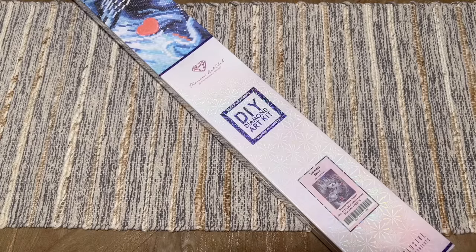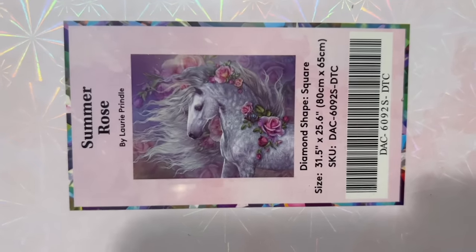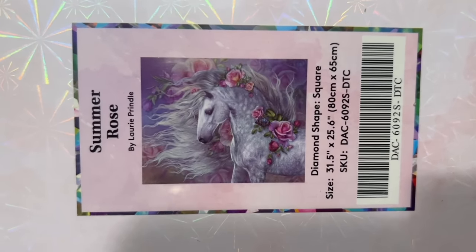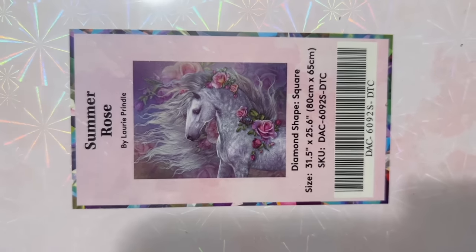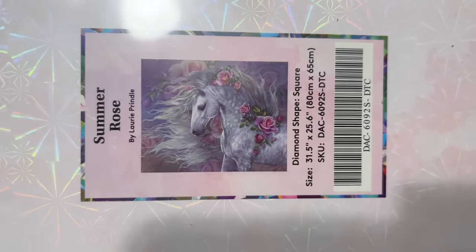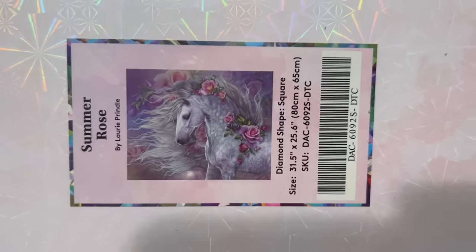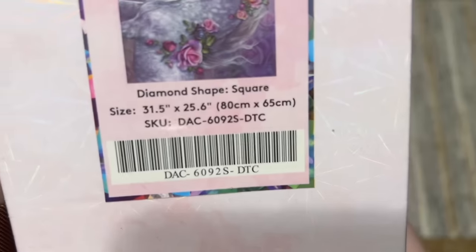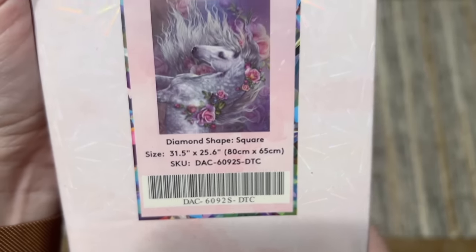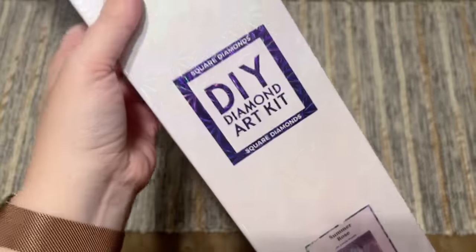The kit I have to share with you today is a really pretty kit called Summer Rose by Laurie Prindle. Laurie Prindle is known for all of her gorgeous horse-related artwork, and I feel like this would be a really gorgeous companion piece to another one Diamond Art Club has released by her called Blue Rose. This is just so pretty, and it's going to have square-shaped diamonds, 80 by 65 centimeters or 31.5 by 25.6 inches.